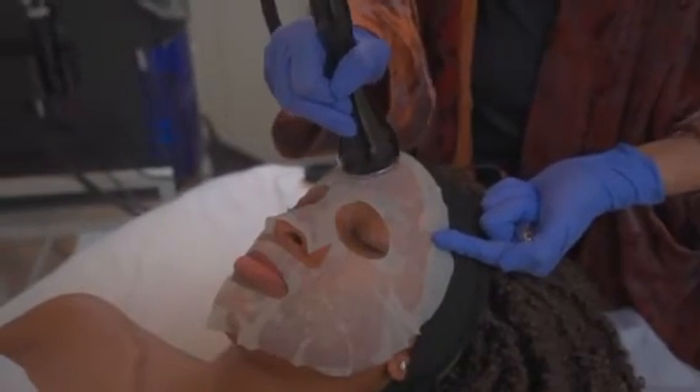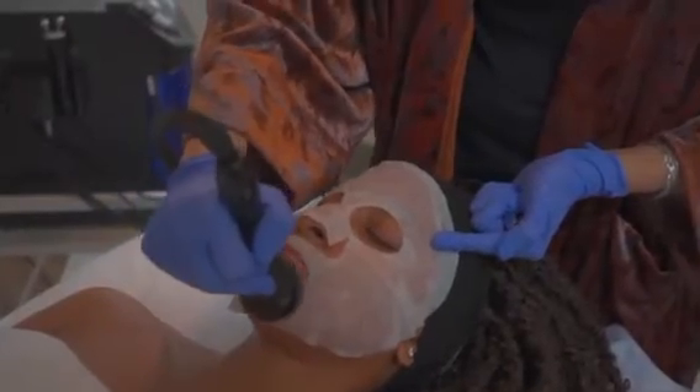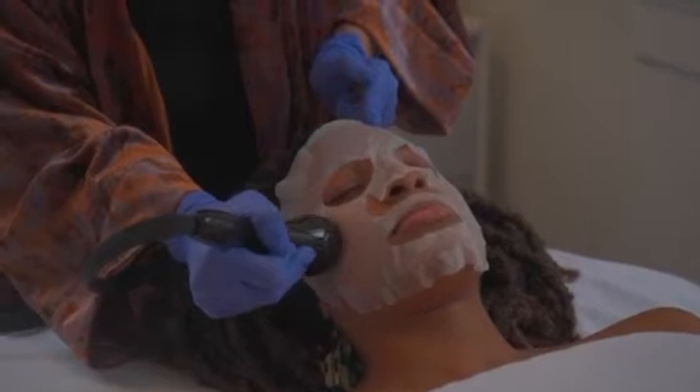Cryo is great for reducing inflammation, lifting and tightening skin, and with eye antipheresis, it helps with product penetration. Work in an upward motion.